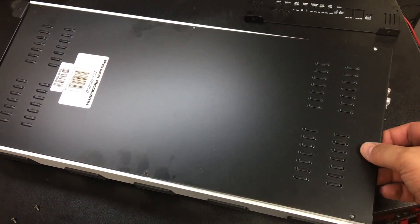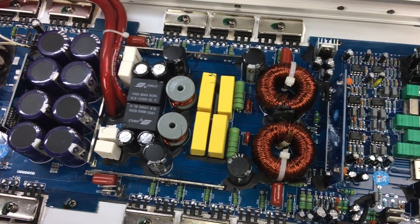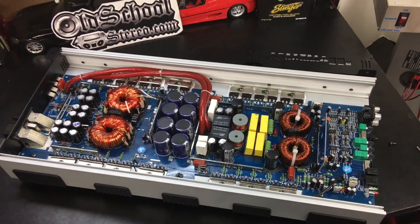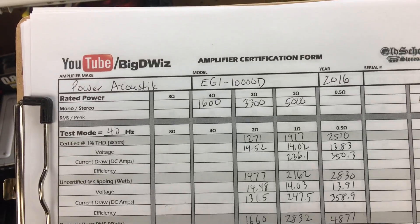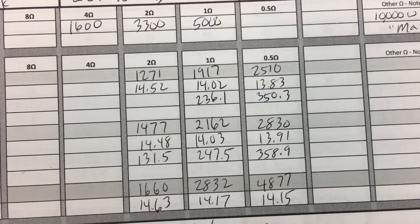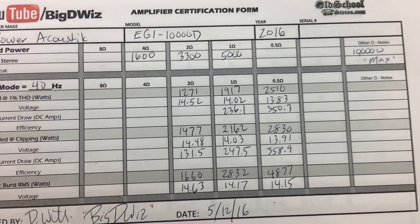Want to see the guts? Here's the inside of the Power Acoustic 10K. All right guys, here are the results for the Power Acoustic EG1 10,000D: it actually did handle the half-ohm loads and did about half of what it claimed at 1 ohm — so 2,500 watts up to 1% distortion and about 2,800 up to clipping, with 4,877 using the burst test. I bought this amp specifically to show you what to expect when you buy something like this.